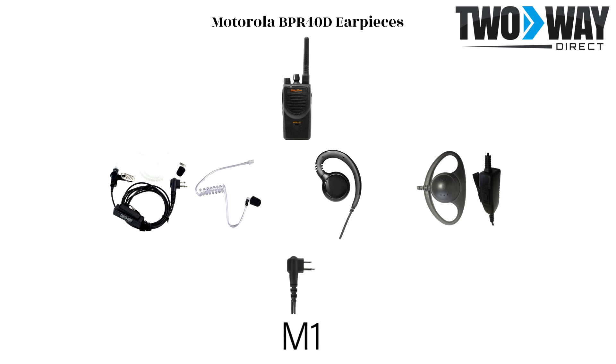All three of these earpieces possess the M1 connector, which is the part that plugs into the audio port of the BPR40D handheld.